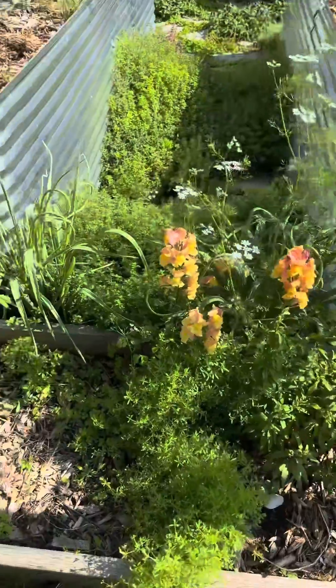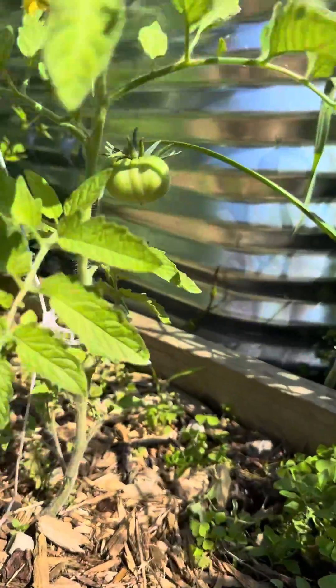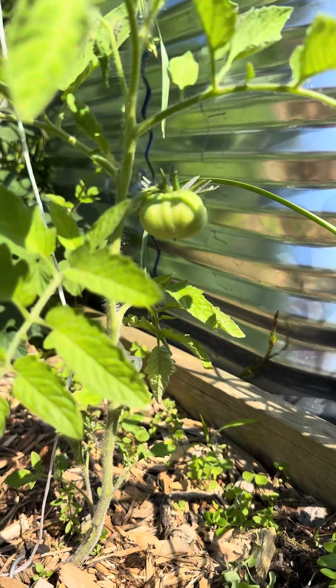Look at what is here at my tomatoes. Right there, there is a fully formed tomato growing on actually quite a little plant here. It's got some flowers too, and the leaves look pretty good.